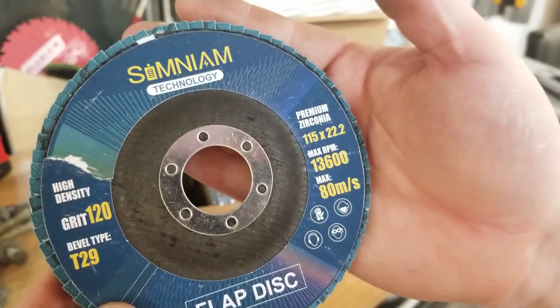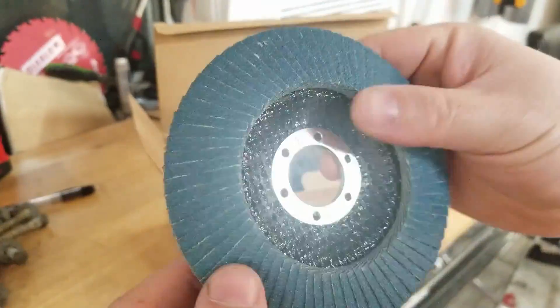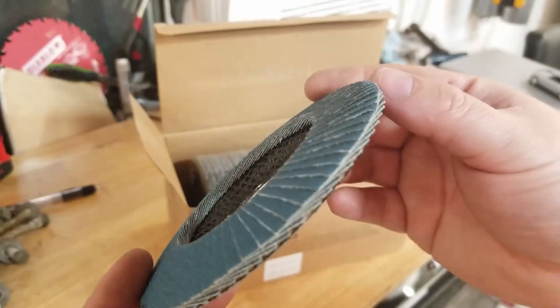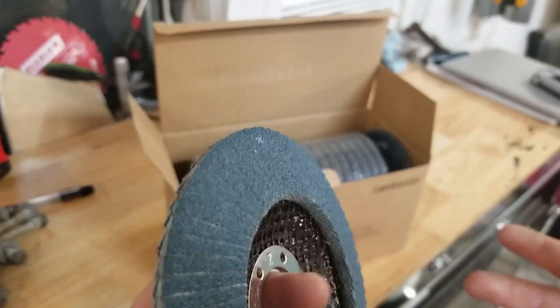The max RPM is 13,600. These go on a four and a half inch angle grinder — there's the front side there. It works a lot like a grinding wheel.